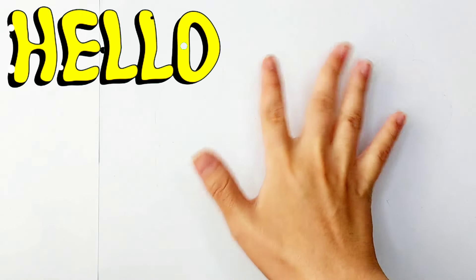Hello everyone! It's Rihanna. Let's learn how to draw ice cream.